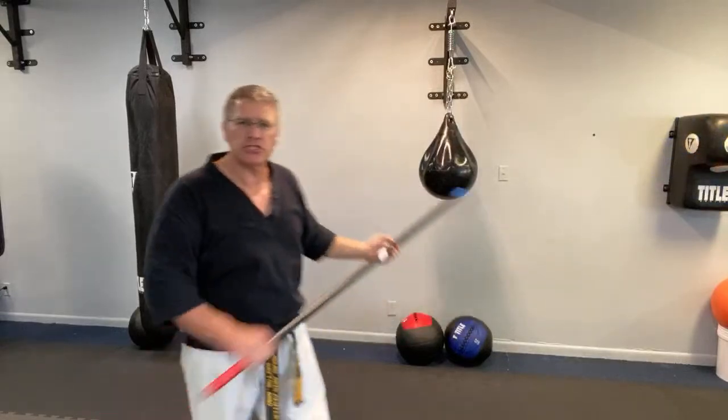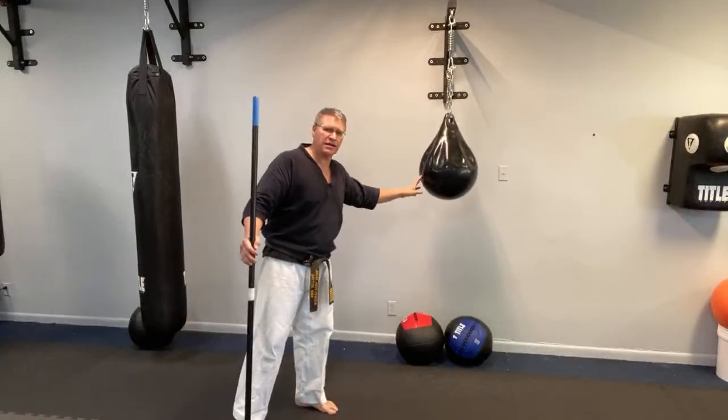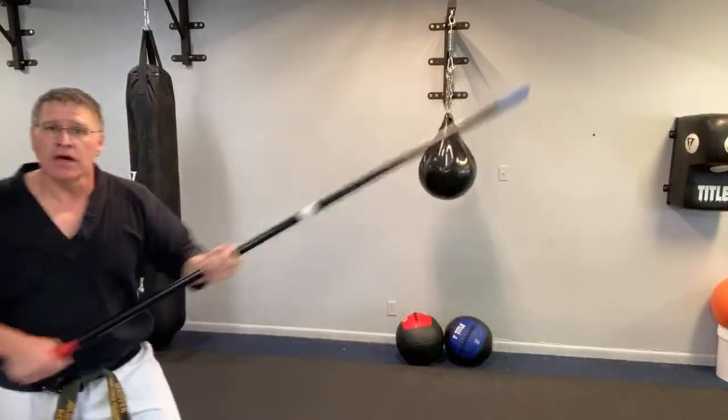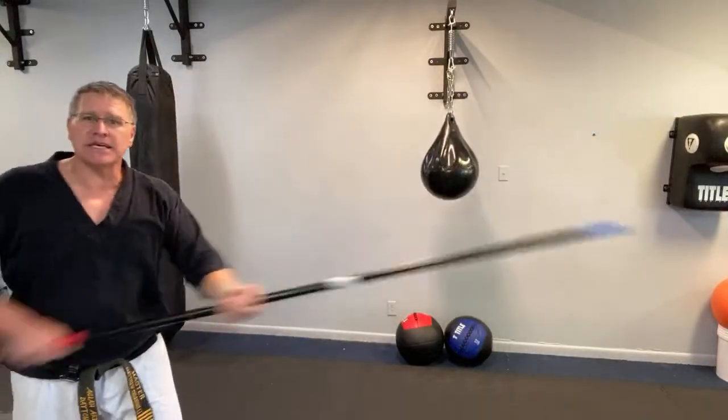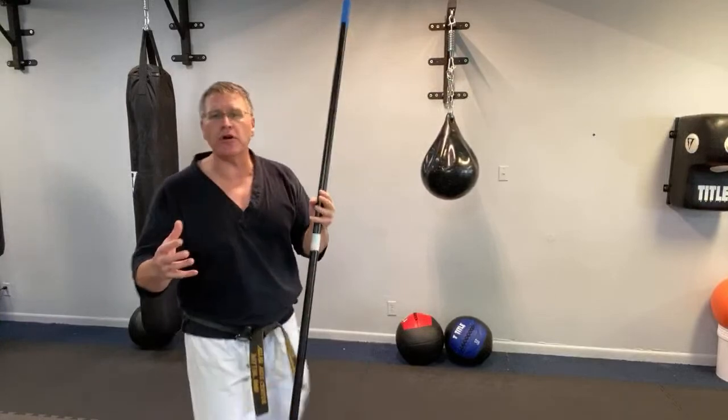Here it is — this bag is the threat coming at me. Maybe he's got a knife. The typical blade is seven inches — sometimes it could be a kitchen knife at 12 inches, or a fighting knife or machete at 16 or 18 inches. But this staff is 72 inches. No matter how big their knife is, I still have that reach advantage when it comes to self-defense.